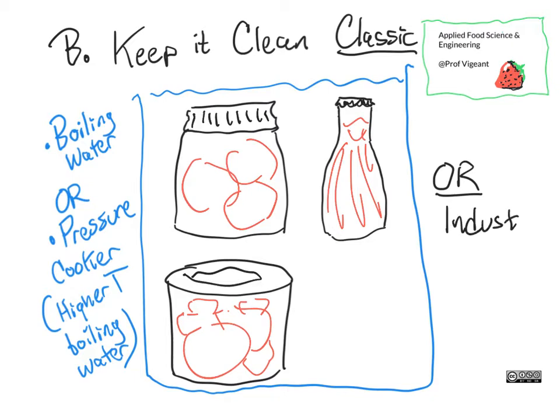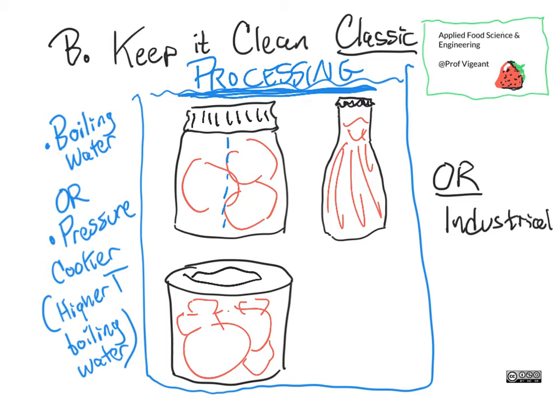In the video on killing stuff, we talked about the heat transfer necessary to ensure that even down to the center line we have deactivated all of the microbes. This step in particular is called 'processing' — and when you hear 'processed food,' this is part of where those two words mean similar things in this setting.